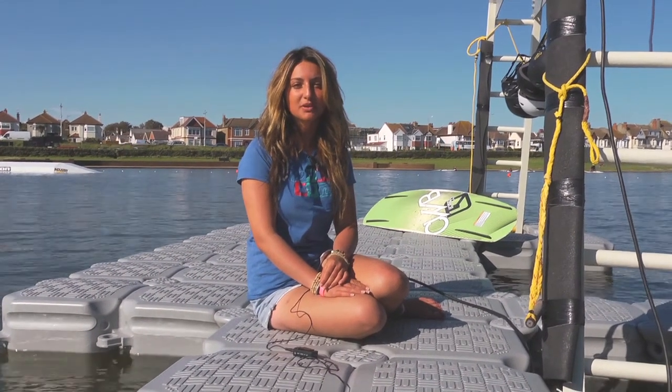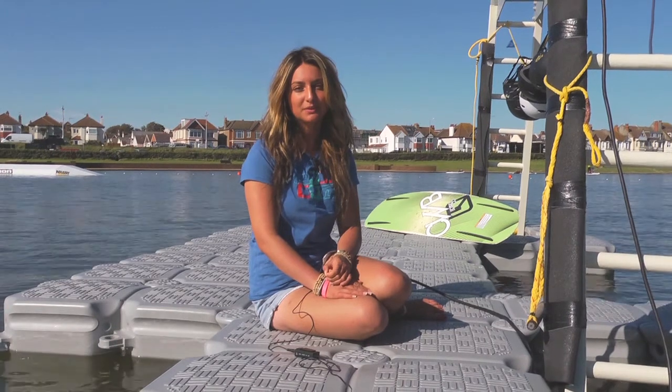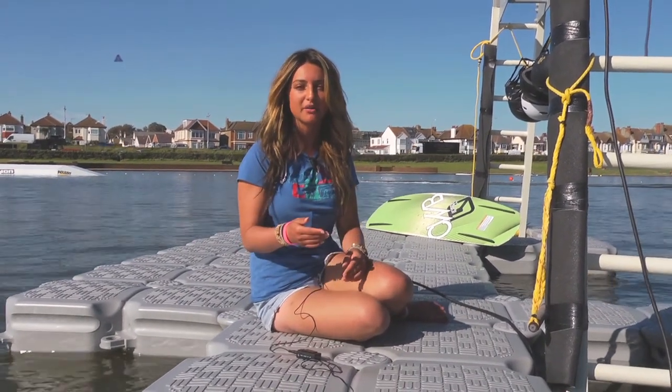Hi, my name is Lily. I'm a wakeboarder. We're down at Hove Lagoon Water Sports today, learning the basics of wakeboarding — getting up and going to 180s and ollies.